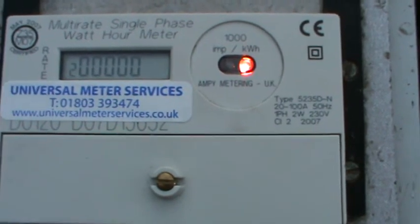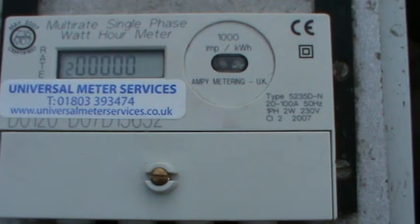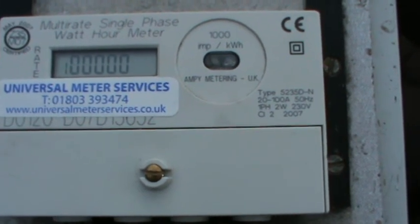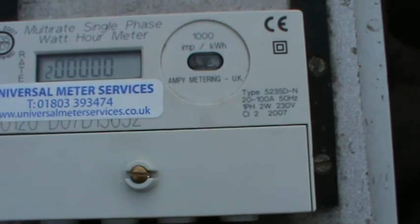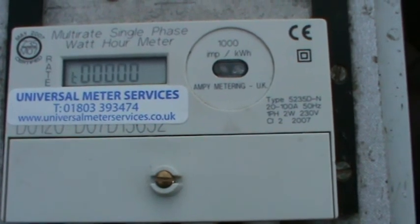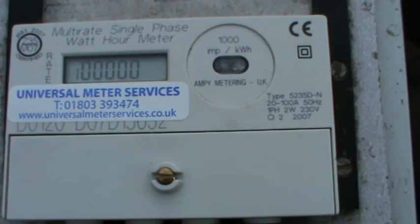When we apply current, the light will start to flash. The more current you put through the meter, the more the light will flash — the less current, obviously, the less it will flash. This meter is a whole kilowatt-hour meter and has no decimal points, so it will have to flash one thousand times for one kilowatt-hour.